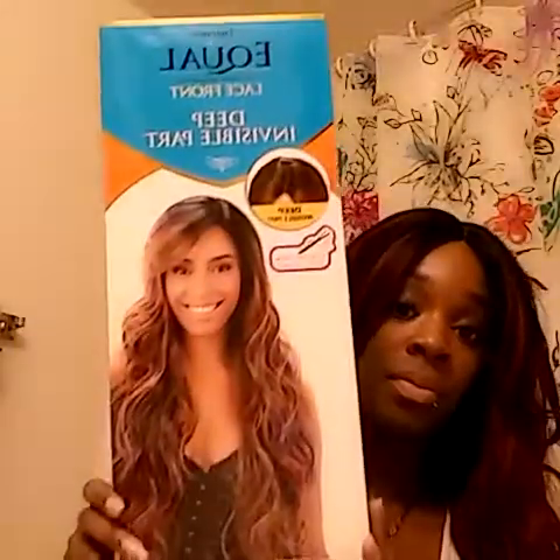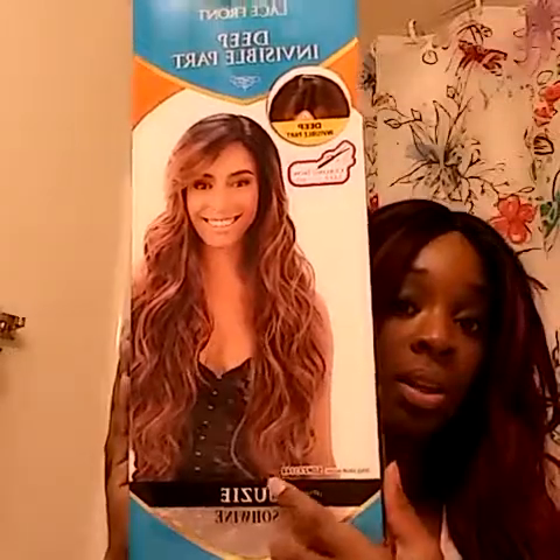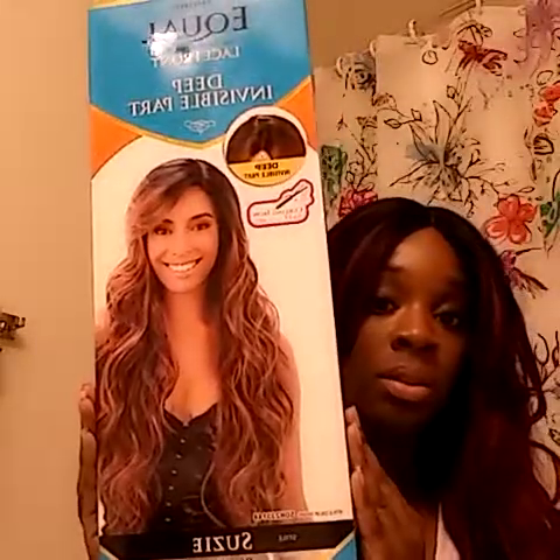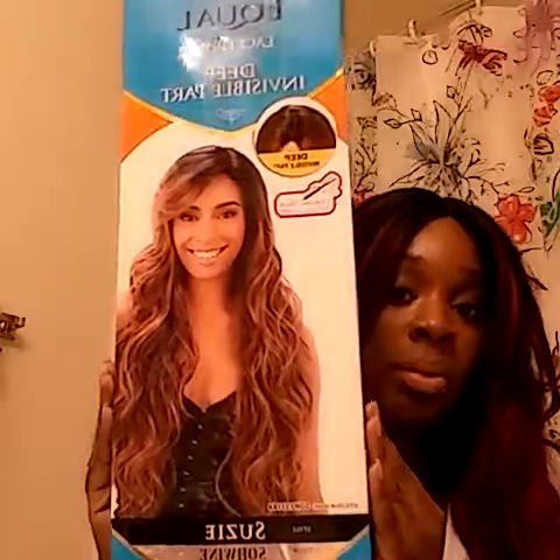I like it, but I just wish it was longer. So this is the deep, visible part. And even on the model, it's like down here — on her waist, in the middle almost. And I got my color in S-O-H-Y.